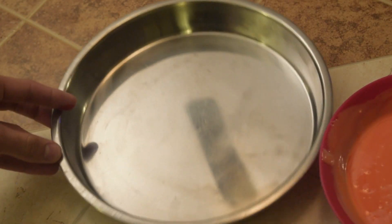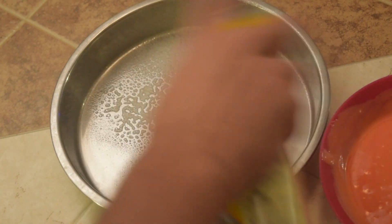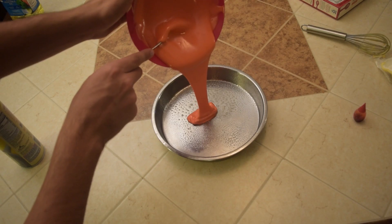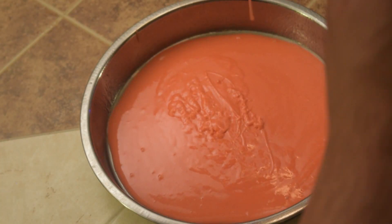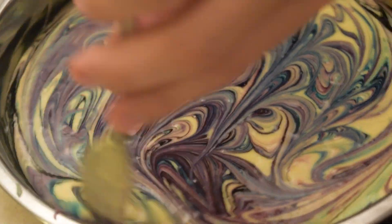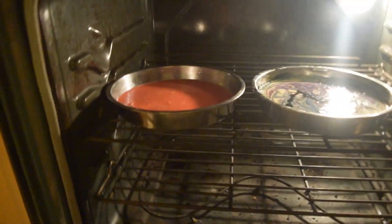Now I'm gonna transfer mine to my pan, but first we need to put Pam spray. Oh, I forgot to put Pam spray. Okay so now we're gonna put them in the oven — there's Mason's, there's mine. Opening the oven door.